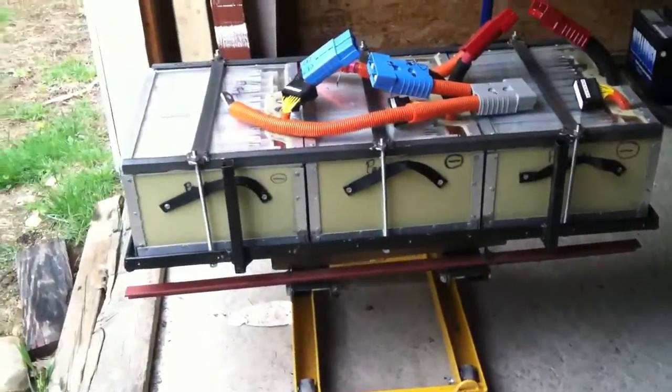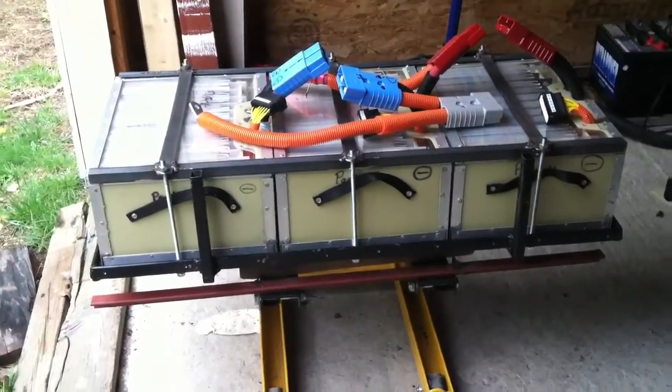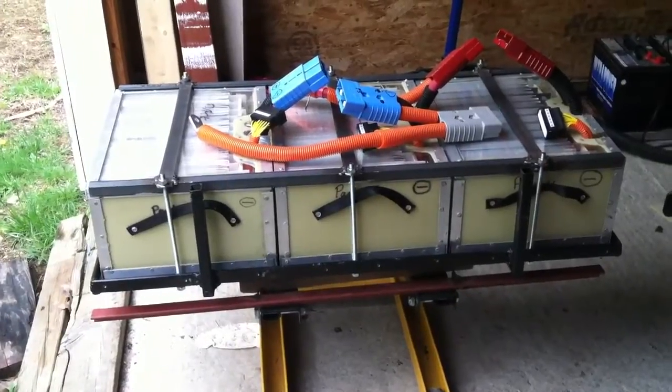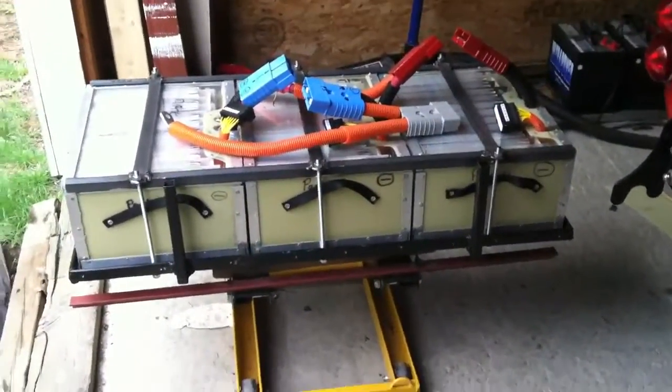This is the last picture probably before I put the batteries out of sight for a while. Hopefully get the car on the road in the next couple of weeks. I've got a car show that I want to go to on the 19th, so I'm pushing to get this thing back out on the road pretty soon.